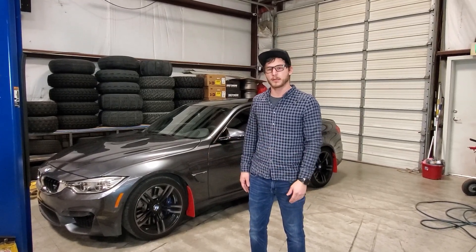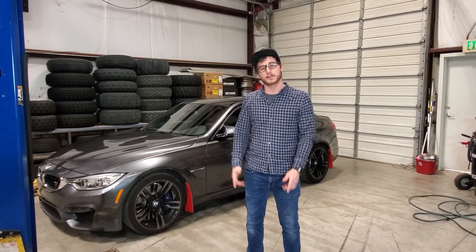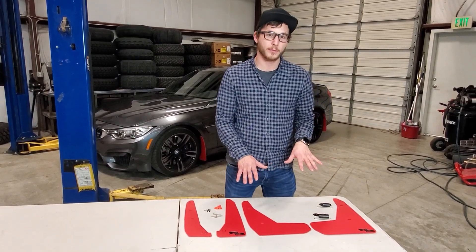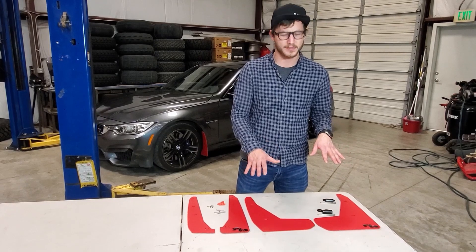One is a little bit larger than the other. We'll go ahead, get this on the lift, get the wheels off, and I'll show you how to do the install. Before we head over to the car, I'm going to show you here on the table what you're going to get in your kit and the differences between our mud flap and our spat sizes.